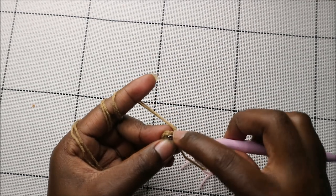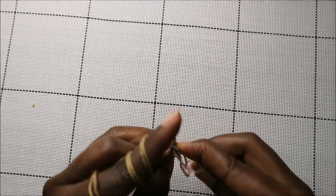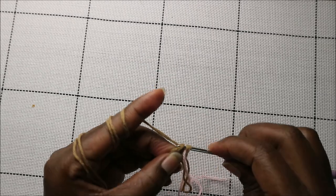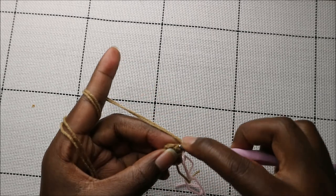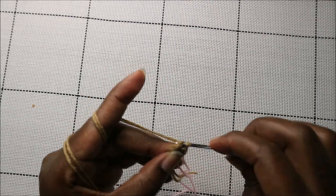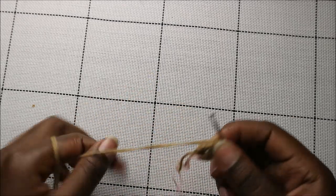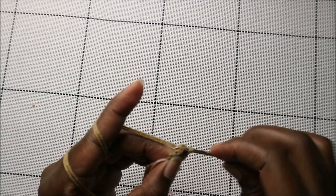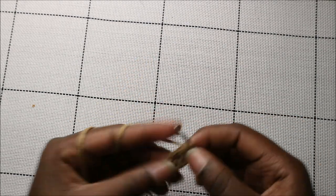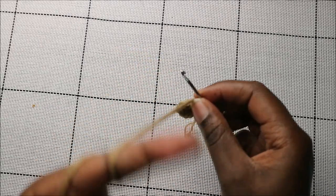The second row gives a total of 12 stitches — go into the next stitch and increase, then increase in the next stitch, and continue increasing all the way to the end.